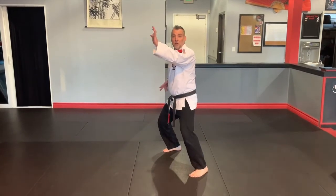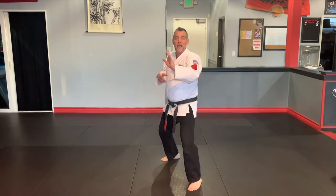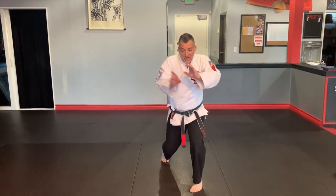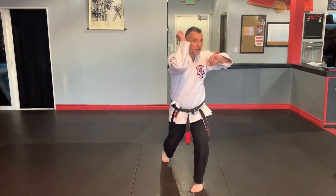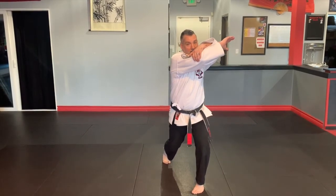Left leg steps off the line, inward block with the left arm, we drag that hip up, downward elbow at a slightly downward angle to collapse the ribs and also create a little height cancellation. From there, we shift through creating a figure eight motion. As we load up into our left leg, we're going to hit the elbow to the back of the shoulder blade of my opponent as I shift back into my neutral stance.